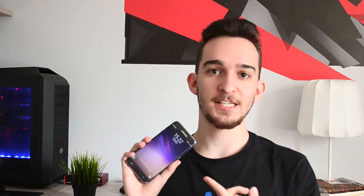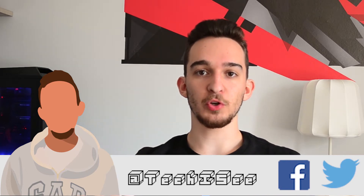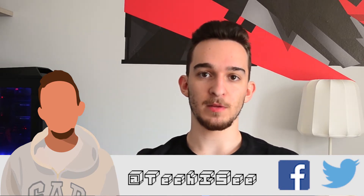Hey guys, Haim here and the Android community seriously amazes me sometimes. It's been 5 days since the event and 2 since I uploaded the video about the Galaxy S8, and there are already so many things you can do to make your phone look like the Galaxy S8. I'm not talking about cheaper wannabe launchers or just downloading some wallpaper — I mean actually make it look like it. And today I'm going to show you how to do it.